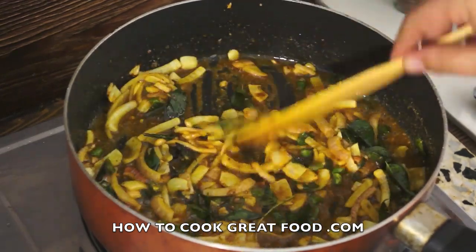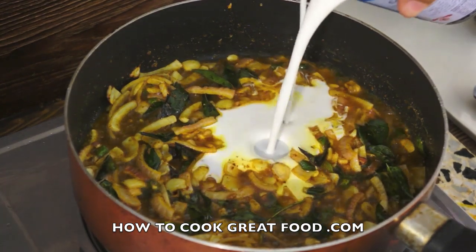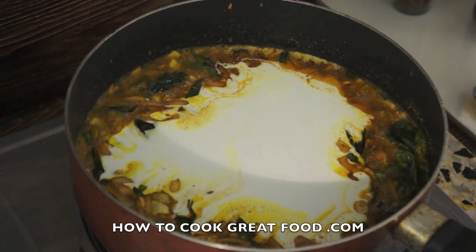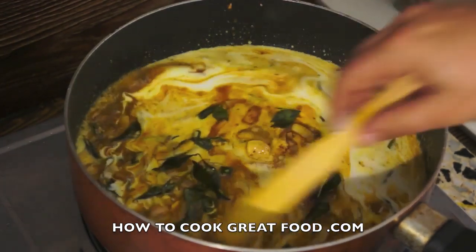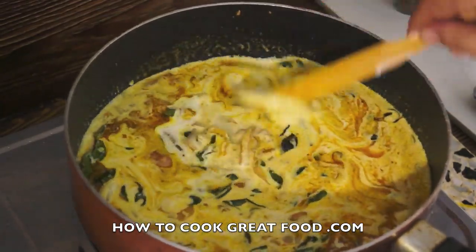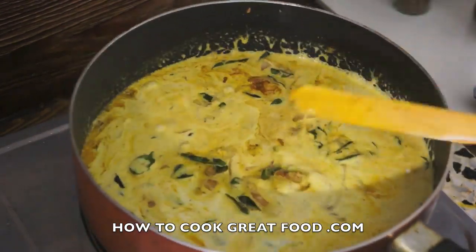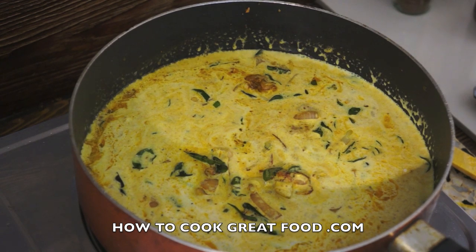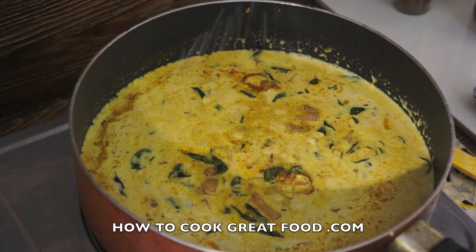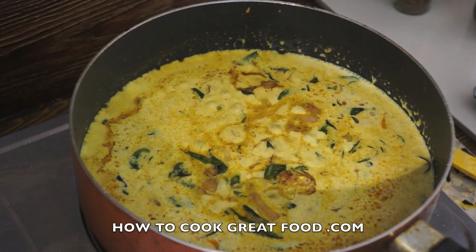Now I'm going to go in with some coconut milk — a regular tin size, so that's about 400ml of coconut milk. If you've got fresh, it'll be so much better of course. I need to add a little bit of salt, and remember with salt: you can put it in, you can't take it out, so slowly slowly.